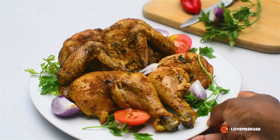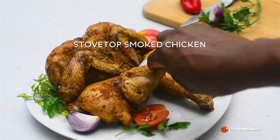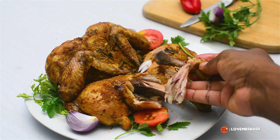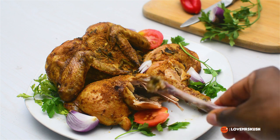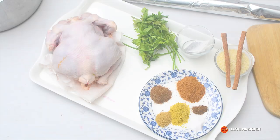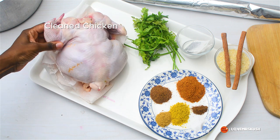Hello, today I have something so special for you. I'm going to show you how I made this smoked chicken without an oven, without a grill. Everything I made from start to finish inside a pot. If you're interested in seeing this, keep watching.